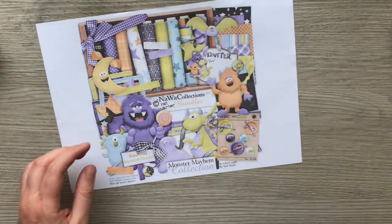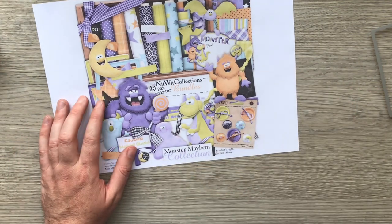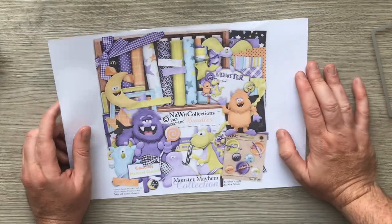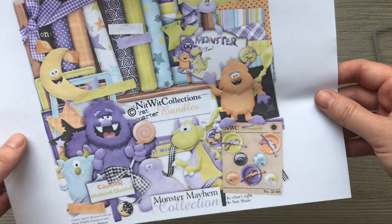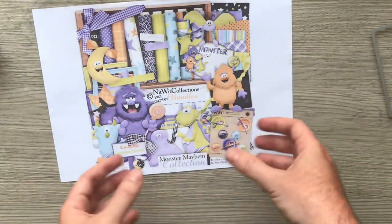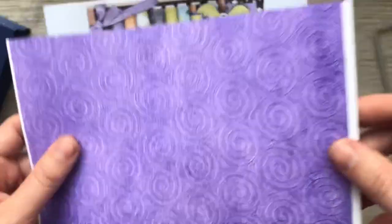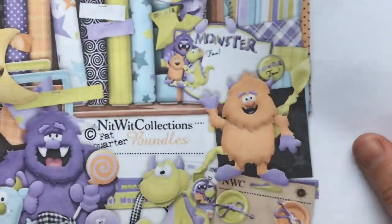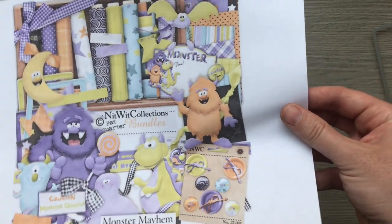I thought it'd be fun to make a little Halloween one, so I'm going to be using the Monster Mayhem collection from Nitwits. Don't look at the quality of this one — this is just on copy paper, a standard print, just to show you what you get in the kit. I'm not going to finish it here, just showing you the basic structure today. The actual quality when you print it out on your paper is much better than what you can see.